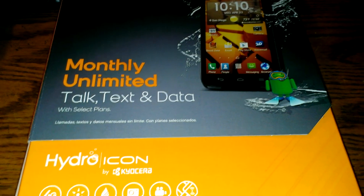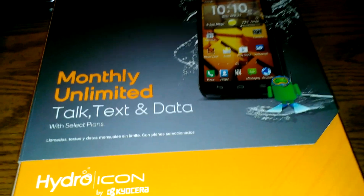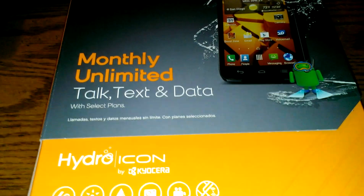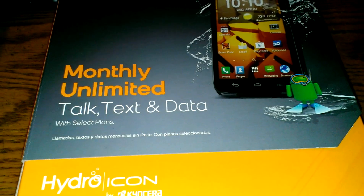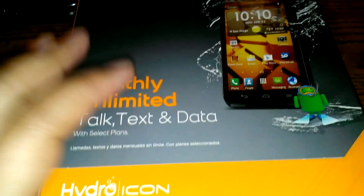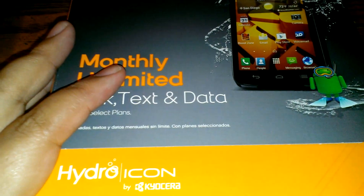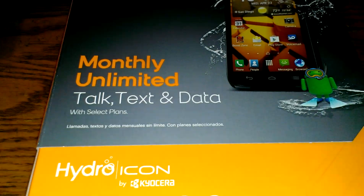A couple of reasons why I chose this phone: one, it is water resistant up to 3.28 feet for 30 minutes in water, and it has an impact resistant screen and is shock absorbent, so it's durable when you drop it. In my old age I'm getting clumsy, so I wanted a phone that could withstand a lot of beating and my absent-mindedness — like when I jump in the water at a pool.